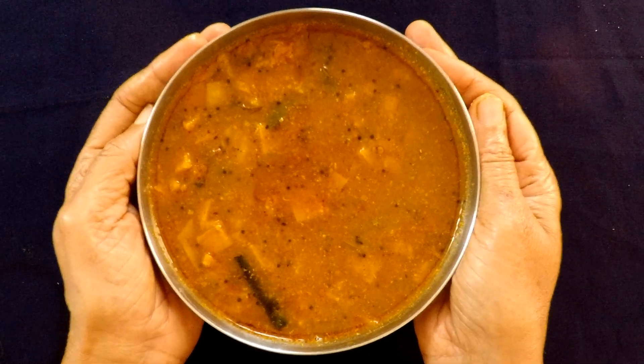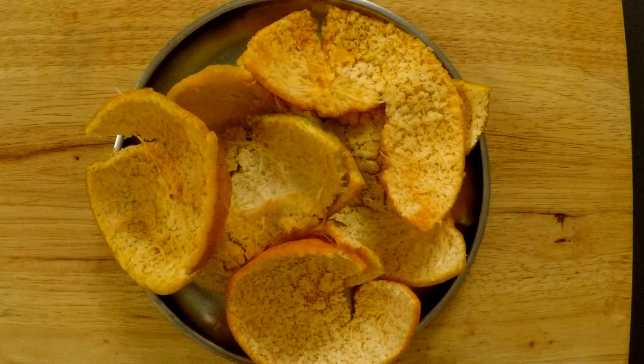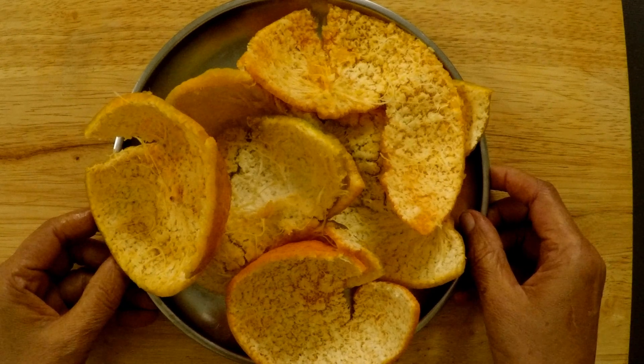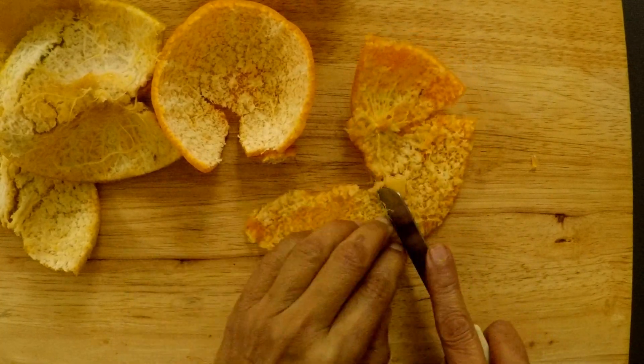You must use orange palla thole. I am using orange palla thole.